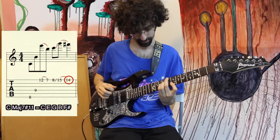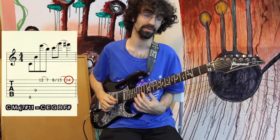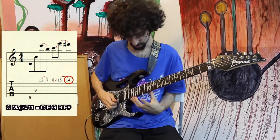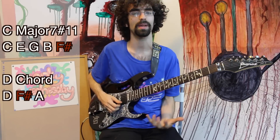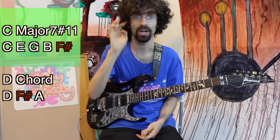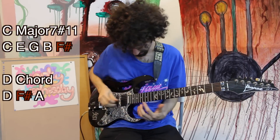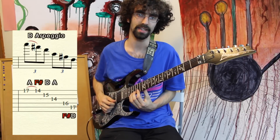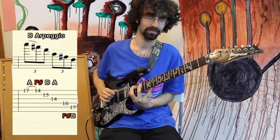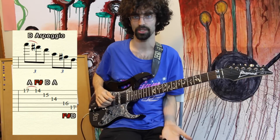Nice Lydian sound. So we're in the mode of C Lydian here, and we get up to this F# that really drives the Lydian sound home. That F# happens to also be shared with a Dmaj chord — in a Dmaj chord, F# is the 3rd, whereas for a Cmaj chord it's the sharp 11. So we're able to do this Dmaj arpeggio right here very smoothly. And this puts us nicely in the key of G major, because every note so far has been in the key of G major.